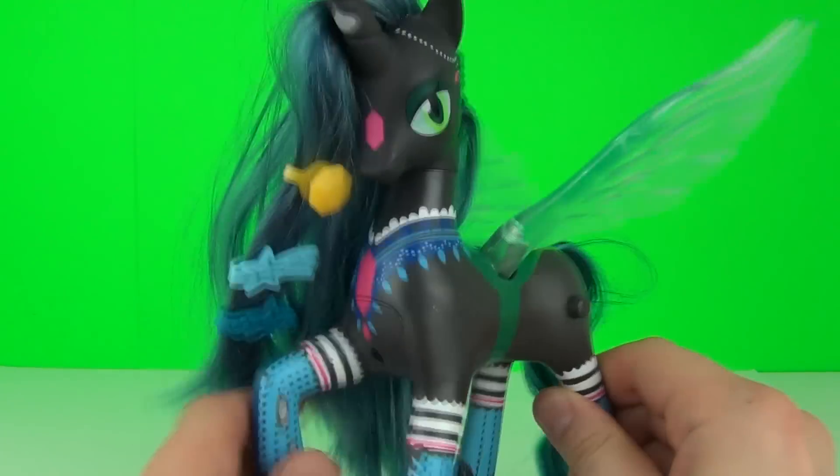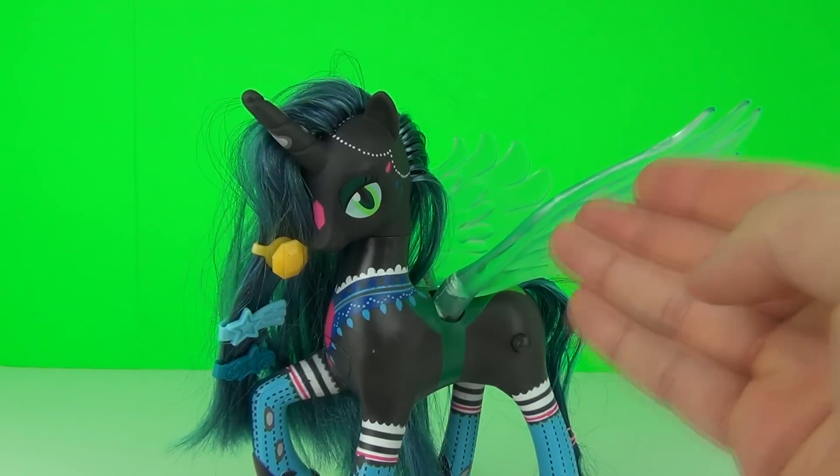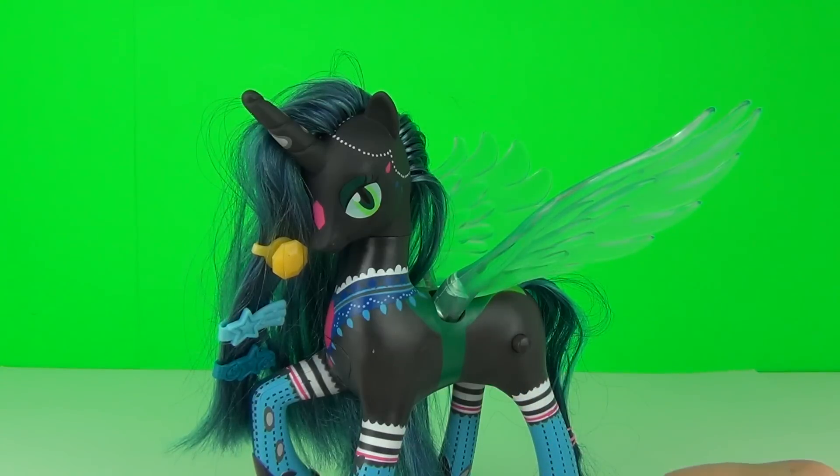So there you can see not too many phrases there but it is still a very cool figure. Let's try these wings out in the dark and see how well they light up.